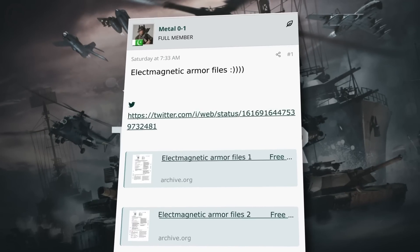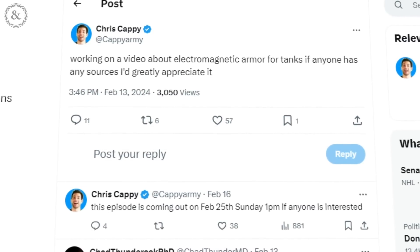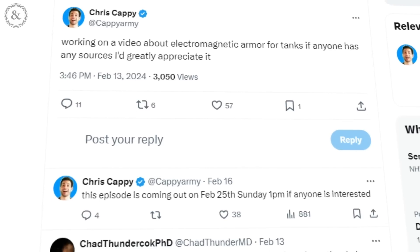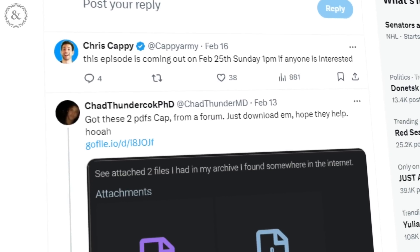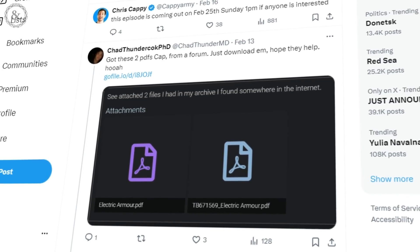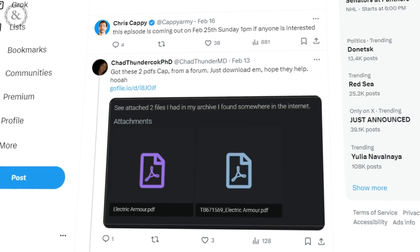To find out all this top-secret information, I asked you guys on X, formerly Twitter, if you knew where I could dig deeper into electromagnetic armor. Within a few minutes, I had a response from Chad Thunder C**k, PhD. Chad sent me two PDF files of research papers, which were instrumental in the making of this video. Thank you for that, Dr. C**k.